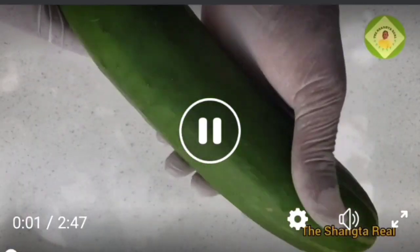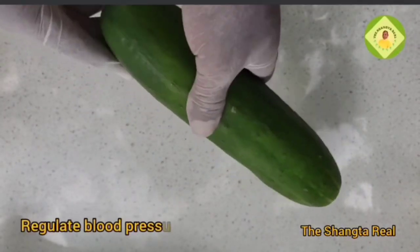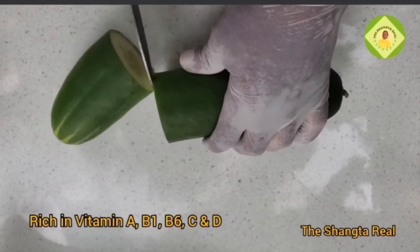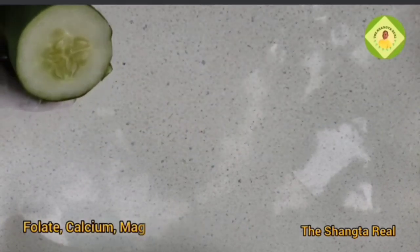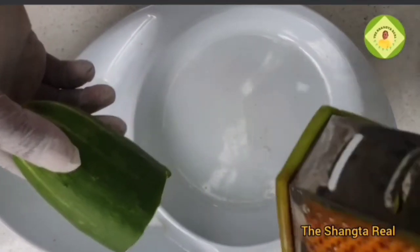This cucumber combo is going to do wonders. Cucumber regulates blood pressure and is rich in vitamins A, B1, B, C, and D, folate, calcium, magnesium, and potassium. So get half of it.